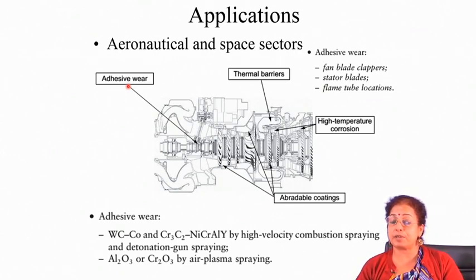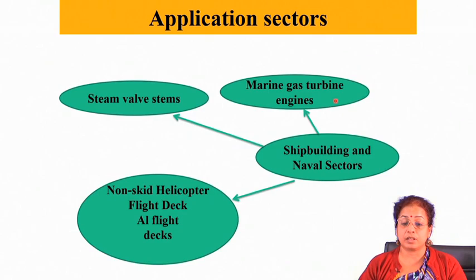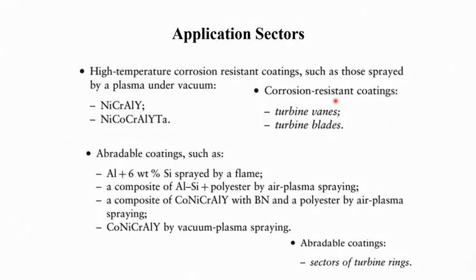Typical components subjected to abrasive wear include fan blade clappers, stator blades, and flame tube locations. For abrasive wear, aluminum silicon is deposited by flame spraying operation, aluminum silicon plus polyester by air plasma spraying, and composites of MCrAlY and boron nitride by air plasma spraying. This is applied again in turbine rings.